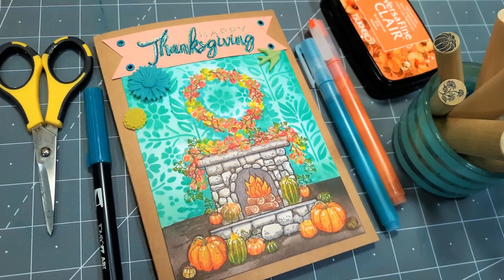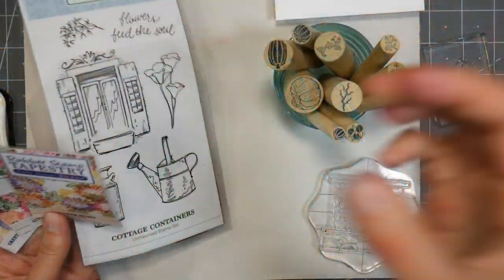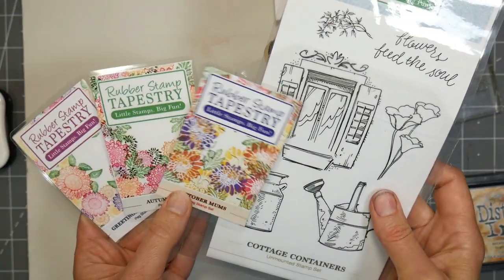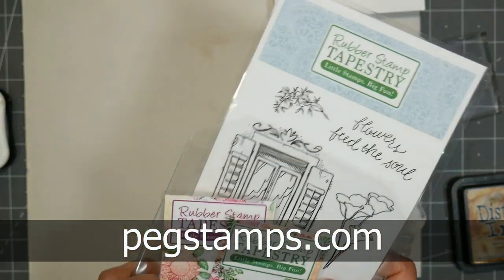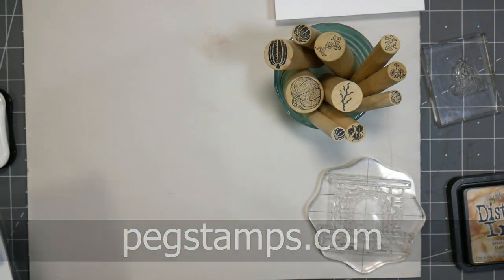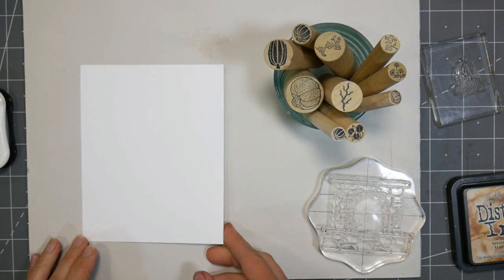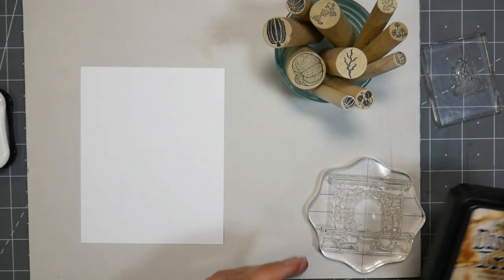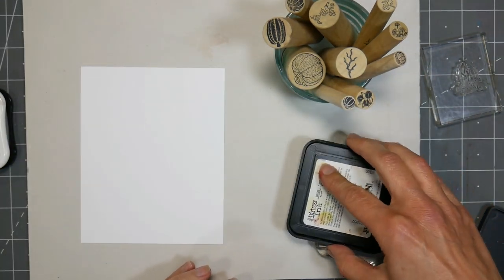Hi there! Lindsay here, the Frugal Crafter. Today we're gonna stamp this cozy scene using some stamps from our sponsor, Rubber Stamp Tapestry. You can find them online at pegstamps.com, and you're just gonna need a variety of fall stamps like pumpkins and berries and things like that. I'm also going to use the Fireside Christmas stamp set that I designed for them a couple years ago, and I'm gonna use a fireplace part in the fire.